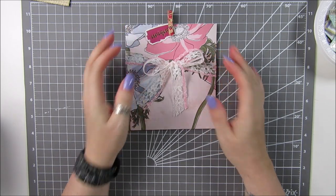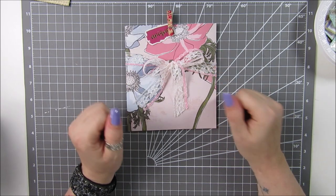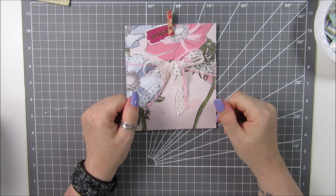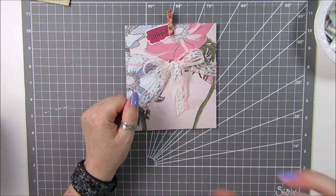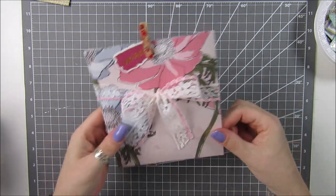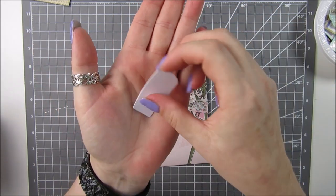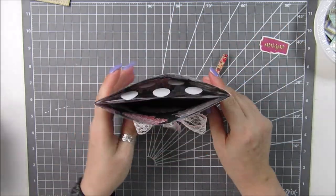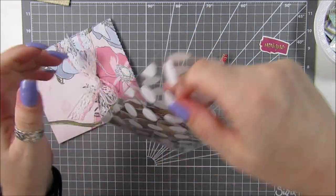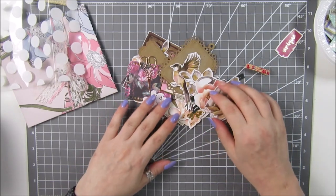Hi everyone, it's Anne here from Positively Papercraft and I am back with another DIY embellishment video - I think this is probably number four. Now what I've come up with today is making our own ephemera. I've made a bit already and I'm going to show you. This was just a little packaging idea I came up with - I chucked this together quickly, put a bit of lace, a little peg, and inside I put a little bag filled with my handmade ephemera.